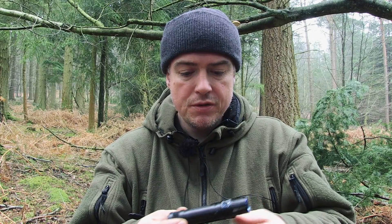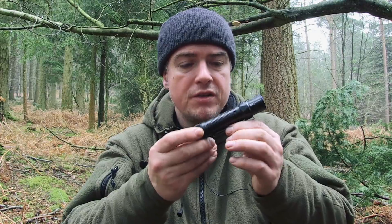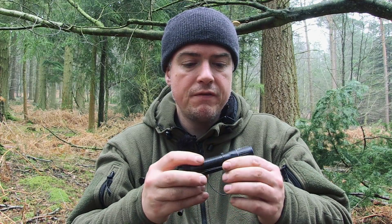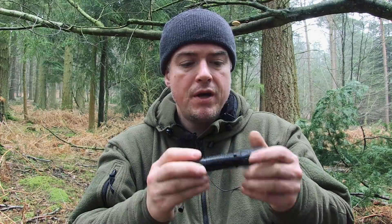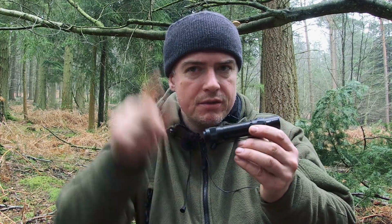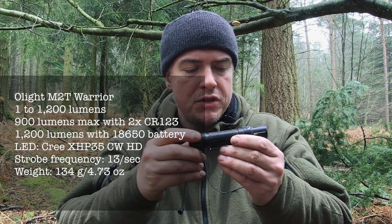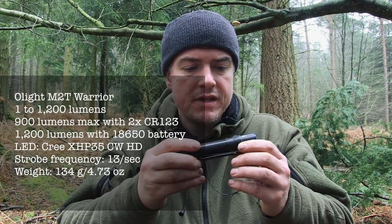They sent it to me and I've been using this for a number of months now, which isn't long by my standards — I like to use things for quite a long time before I form firm conclusions. But so far I really, really like this. It's very bright on full beam. I'll put the technical specs up on the side here, and also in the description — lumens, etc.